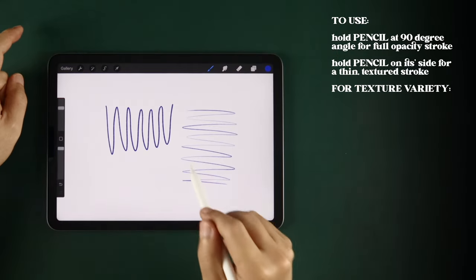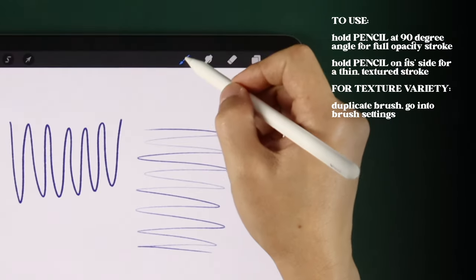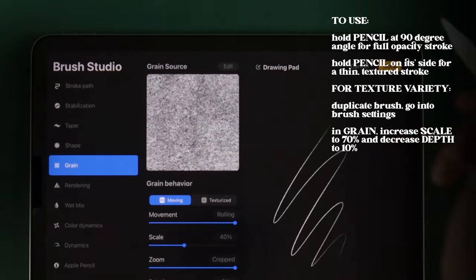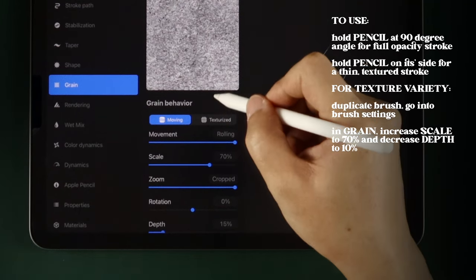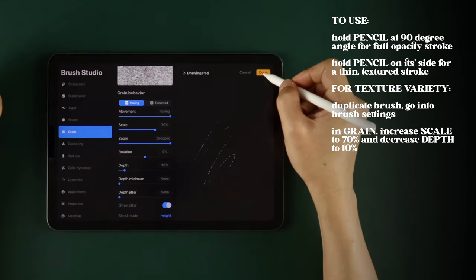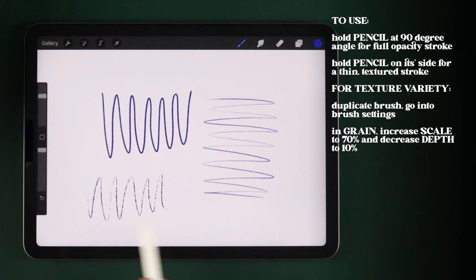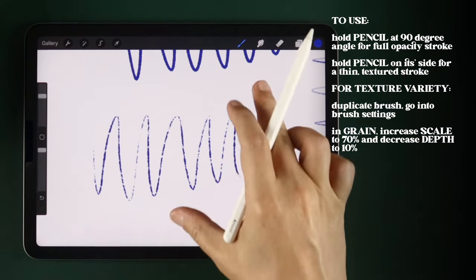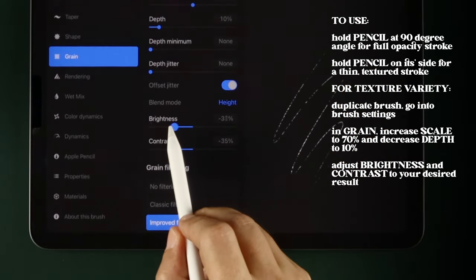Now, if you want it to look like your pen is skipping as a result of running out of ink, go into the Brush Settings and in Grain, increase the Scale to about 70% and decrease the Depth to about 10%. You can also play around with the Brightness and Contrast here until you get the effect you like.